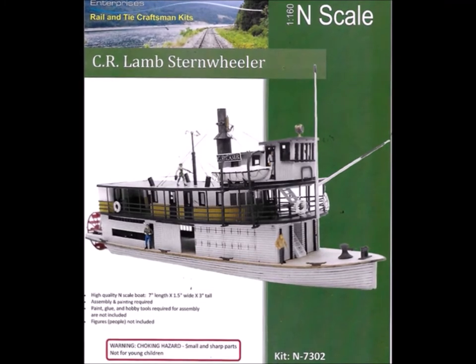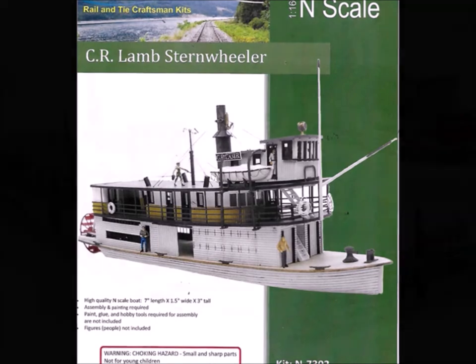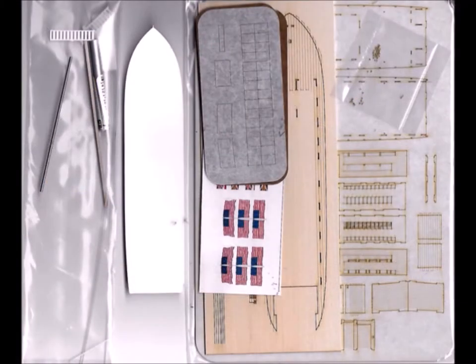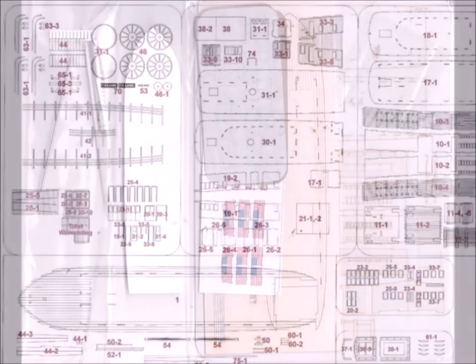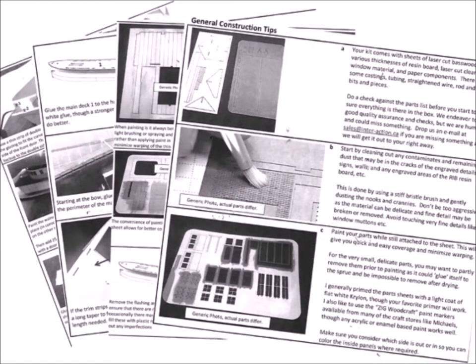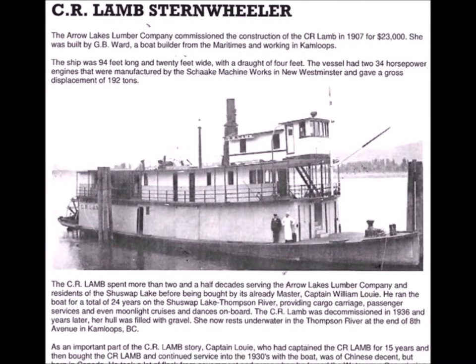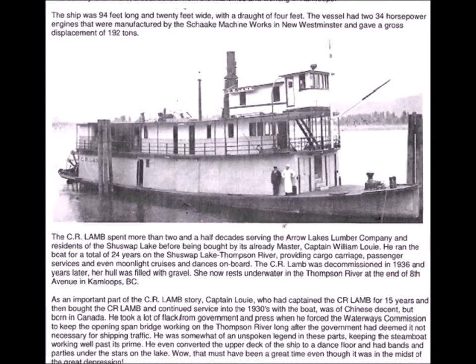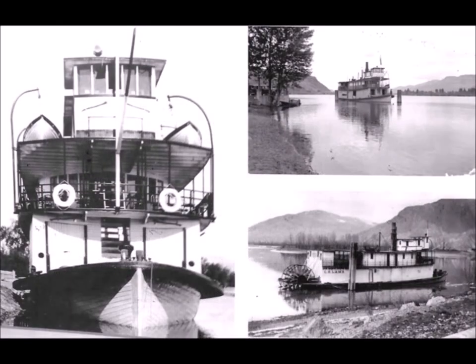I actually found an obscure reference to it about a year and a half ago and they weren't ready to produce it yet, but eventually I got it. It looks to be a real fun model. The parts come packaged amazingly well — it looks like a big commercial operation rather than a ma and pa. They give you lots of very specific information about where the parts are. As far as the directions go, you get a veritable book, page after page of interesting things. This Lamb Sternwheeler was actually a real boat that plied the waters of British Columbia, and they give you the whole story of the boat, the people that ran it, and the place and times.